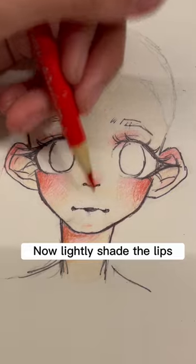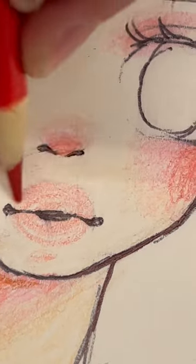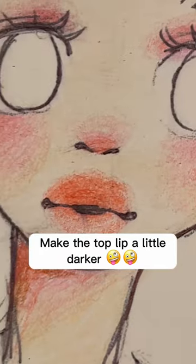Now lightly shade the lips. Make the top lip a little darker.